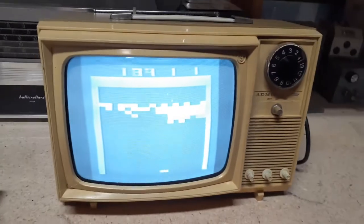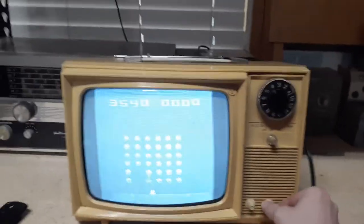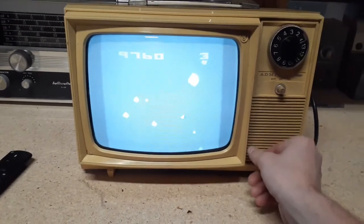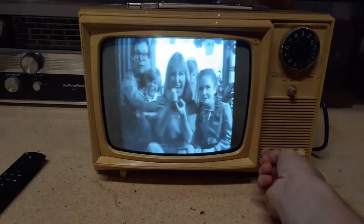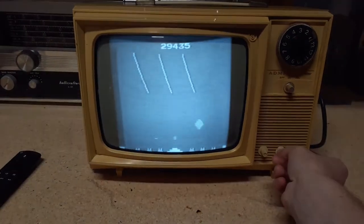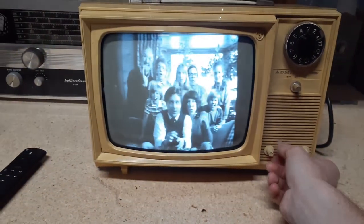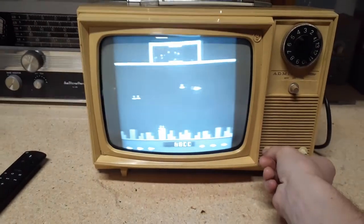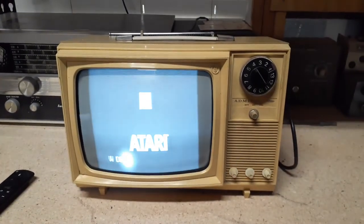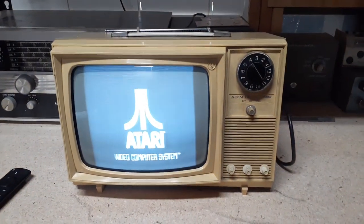Only Atari makes the world's most popular home video game. The only Space Invaders. Brightness is pretty good. The only Asteroids. Contrast. The only Pac-Man. The only Missile Command. And soon, the only Defender. And the only way you can play any of them is on a home video system made by Atari.